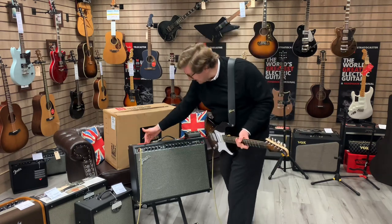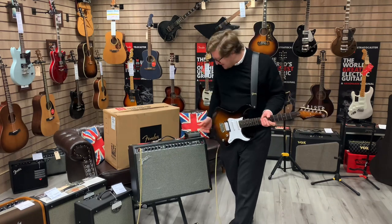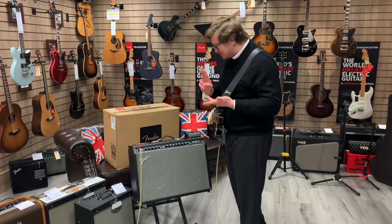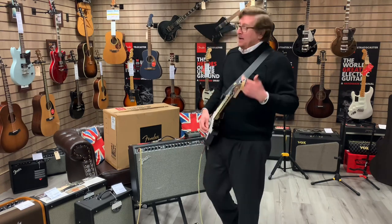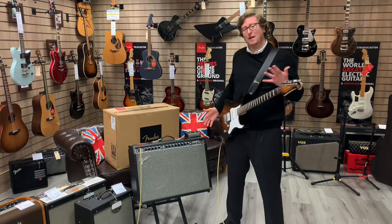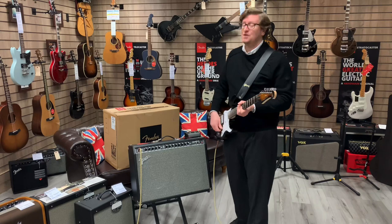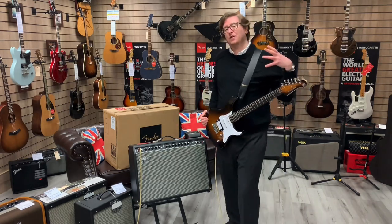It's got two channels — a clean bass channel with effects built in, and an overdrive channel with gain, a master gain, and effects as well. You have a separate effects level so you can control how much of that effect you have. You've got things like delays, chorus, vibrato, tremolo, flanger — all sorts in here. It's an awesome amplifier. If you're looking for something for gigging, it's 100 watts of power, but because it's completely digital, you can turn the volume down and still keep the tone, so you can also practice with it at home.